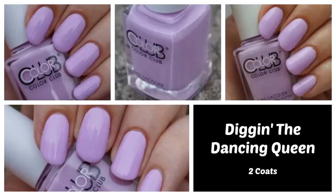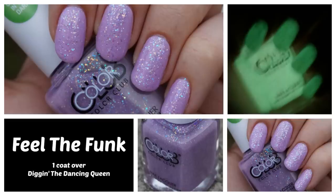First up are the purples, which are super beautiful. It's not super bright out anymore, but you'll be able to tell from the swatches. This is called Diggin' the Dancing Queen — a beautiful pastel purple, probably the least neon of any in the collection, but so gorgeous. It probably has the best formula of all of them; this was an easy two-coat. I really like it. Its sister is called Feel the Funk, and it is a purple jelly base.